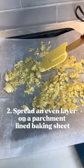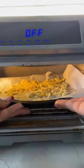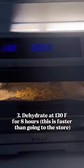I spread the garlic on a parchment-lined baking sheet in an even layer and dehydrate it at 130 degrees Fahrenheit for eight hours, either in a dehydrator or an oven.